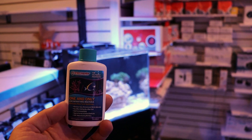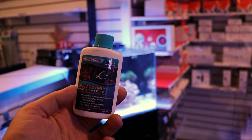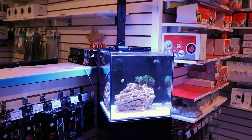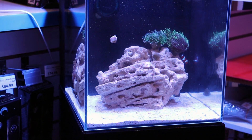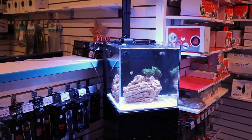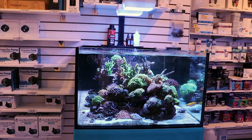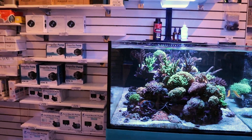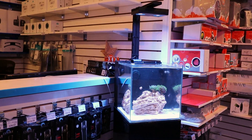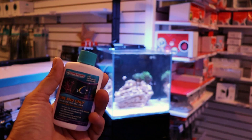This is Dr. Tim's One and Only, which is basically live nitrifying bacteria. This is how you can start a reef tank safely — take your dry rock, which we started with, and turn it into live rock so you can process fish waste. I was a little bit skeptical because if you follow the bottle, it says you can cycle a tank in under nine days. So we went ahead and added this as per the directions, along with ammonium chloride.